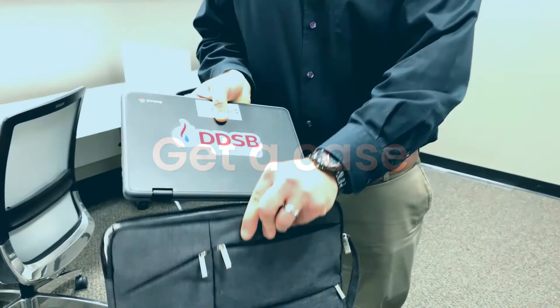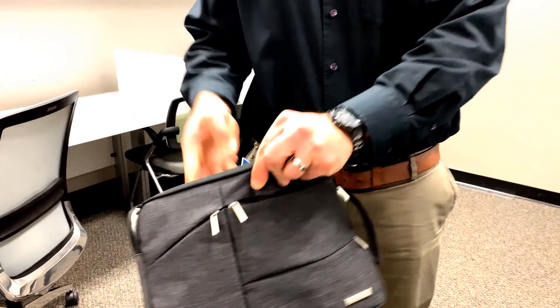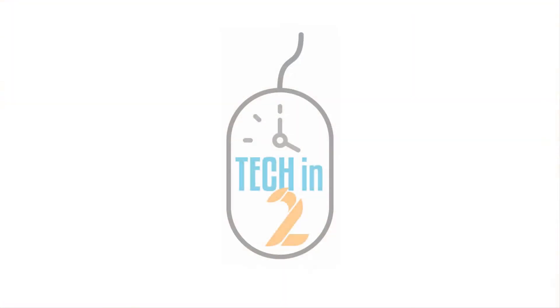Get a case. While your Chromebook is designed to be carried in your bag, for more protection, think about getting a laptop sleeve or case for your Chromebook. We hope these simple steps help you avoid damage and keep your devices ready for learning.